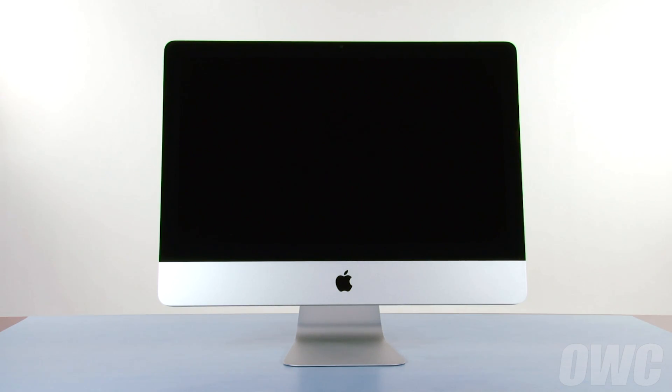Hello and welcome to the OWC instructional series of videos. In this installment, we're going to show you how to add an OWC solid-state drive to your 21.5-inch 2011 iMac using our DIY upgrade kit. This is an advanced process and we recommend watching the video in its entirety before attempting this upgrade.